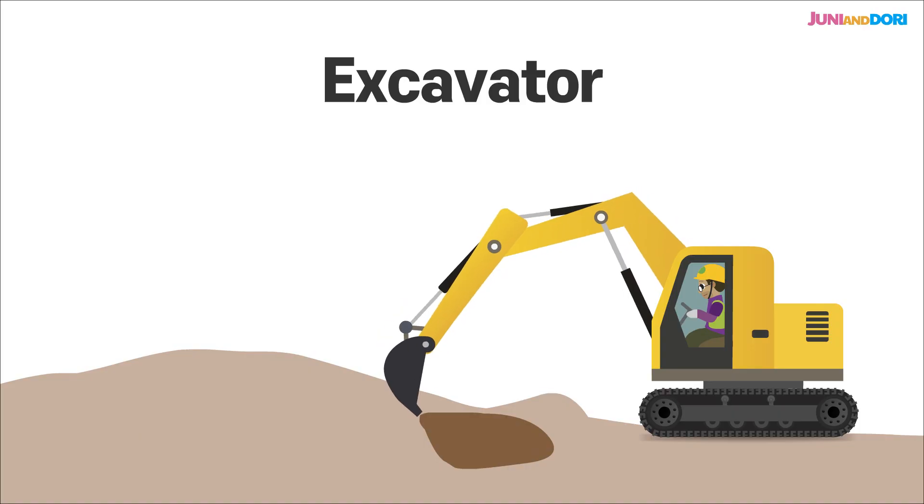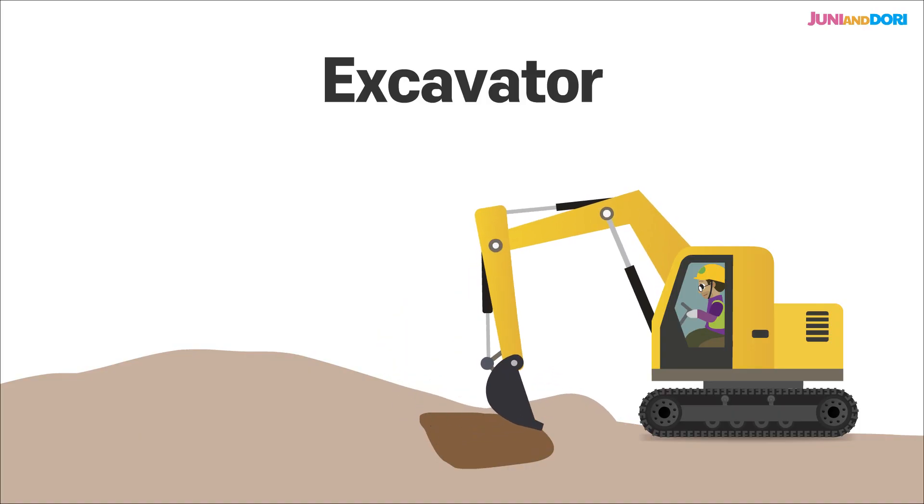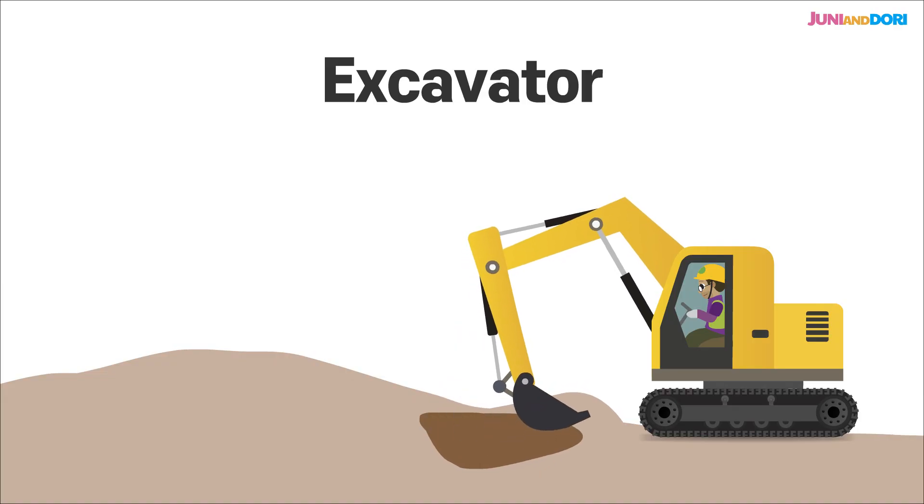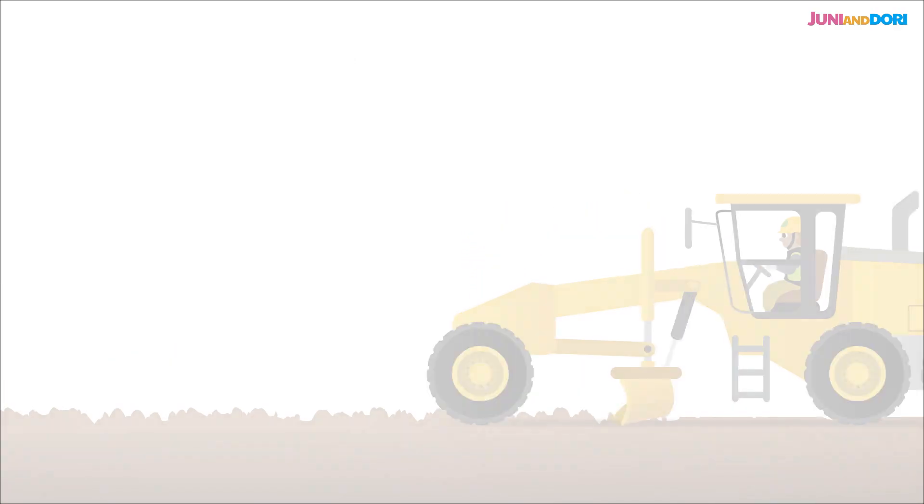First up is the excavator. It moves, cuts, and lifts soil to prepare the ground for road construction. This powerful machine handles the site's basic shaping and earth moving.